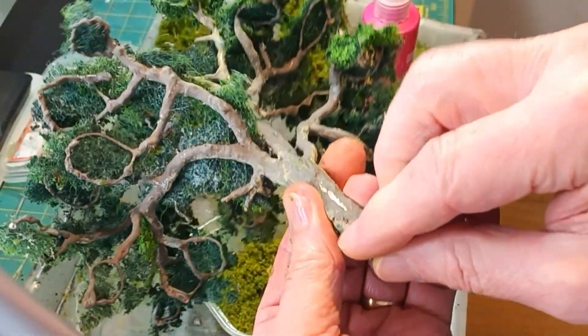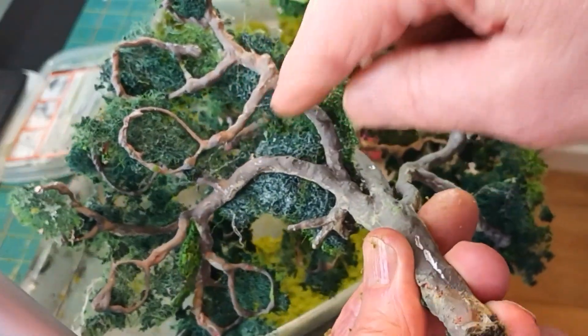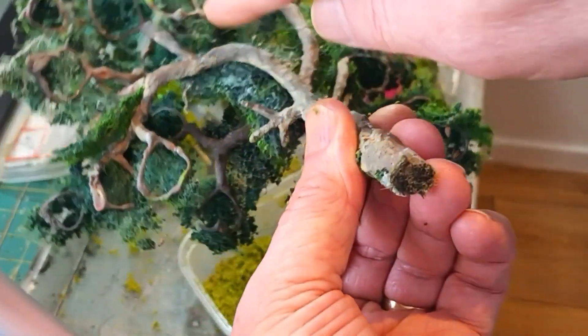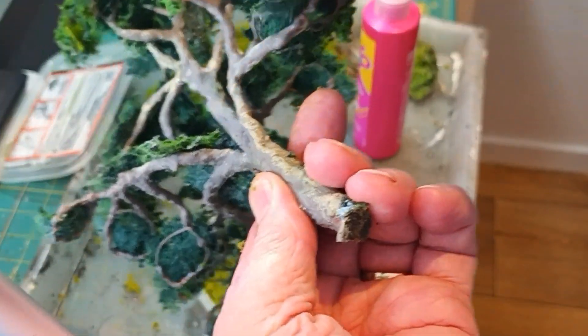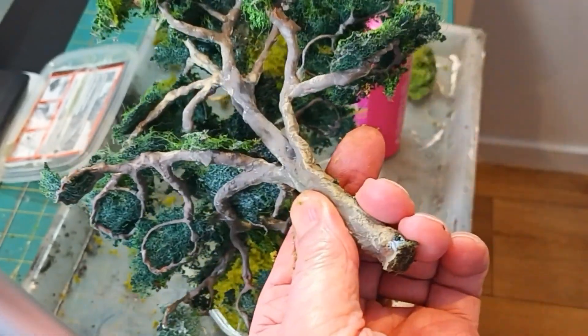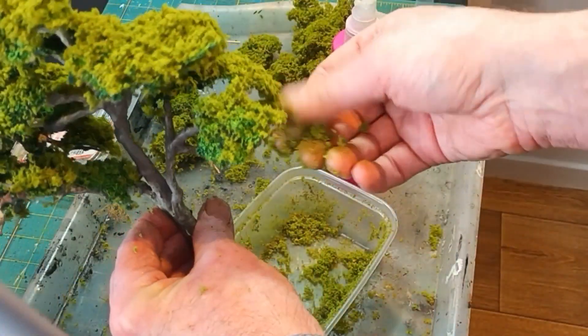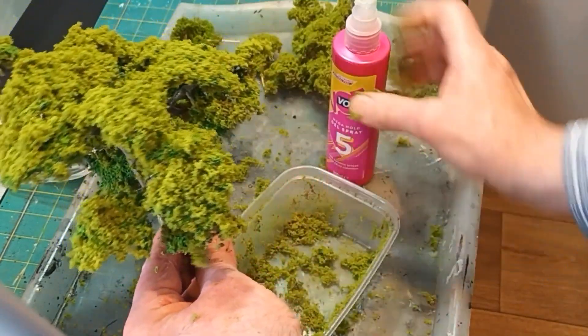These are the rings I was talking about — you can see them here, and the scouring pads that lay on the rings. Then I covered it with some foliage. I've taken it off the layout because I wasn't happy with the finish, so I'm going to improve the look, and as you can see it's already looking better.